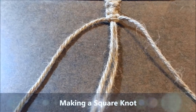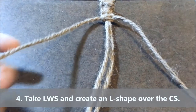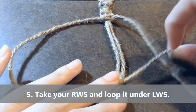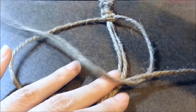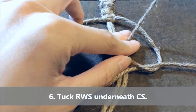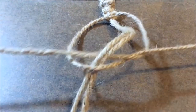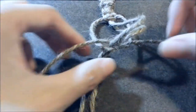So first off, we're going to make a square knot. To do this, we're going to take the left working strand and create an L shape. Once you make your L shape, you're going to take your right working strand and loop it underneath, then over, and then tuck it underneath the core strands, and then over the left working strand.